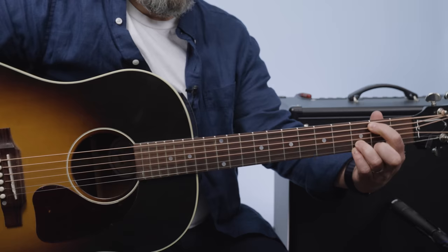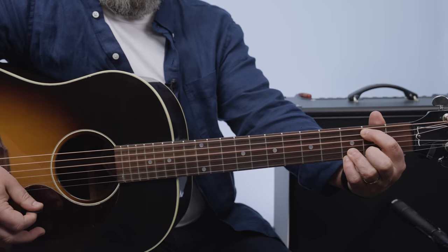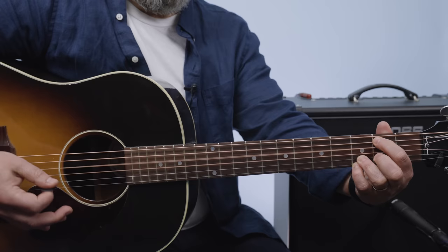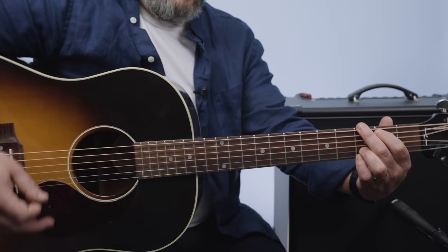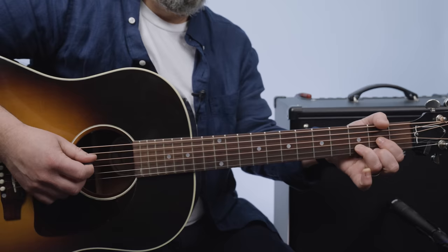Next we're going to play a G over B, which is just like going from here to a G chord, but first it's that B note root. Then lay your middle finger down to hit that third fret E string. You hit that and it's up down and bomb.